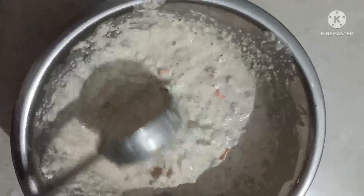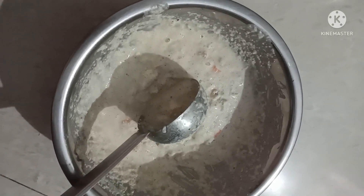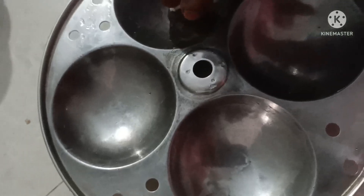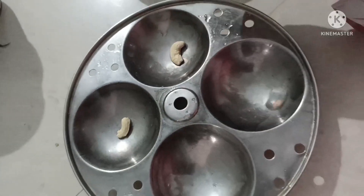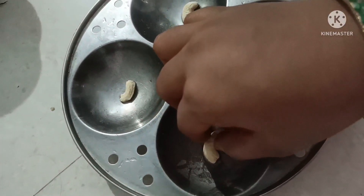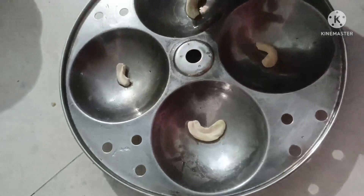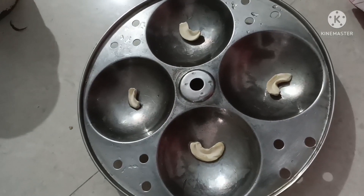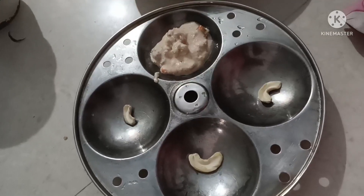Add the batter to the plate. Add the oil to the plate. I will add the garlic. I will taste the garlic.